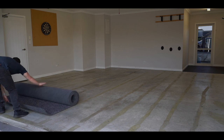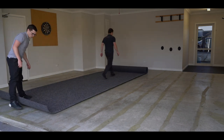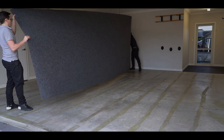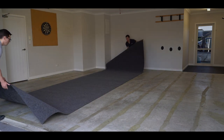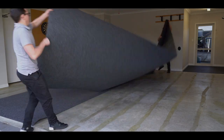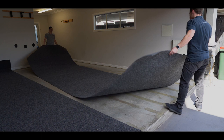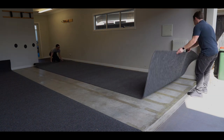Unroll the carpet and leave it to settle and flatten for a few minutes. Position the strips of carpet, making sure they overlap each other by at least 50mm.